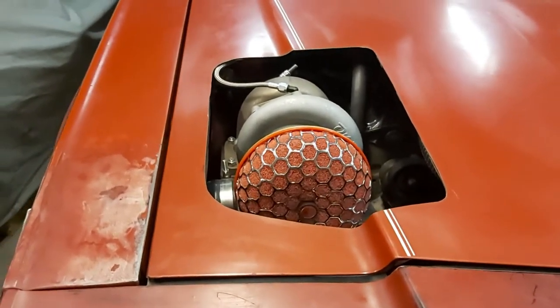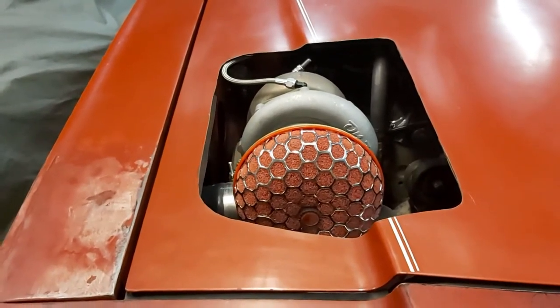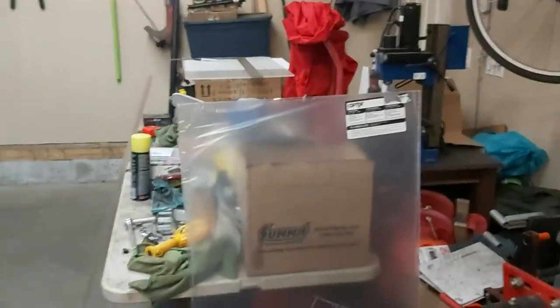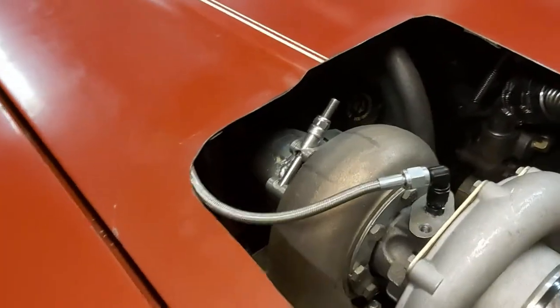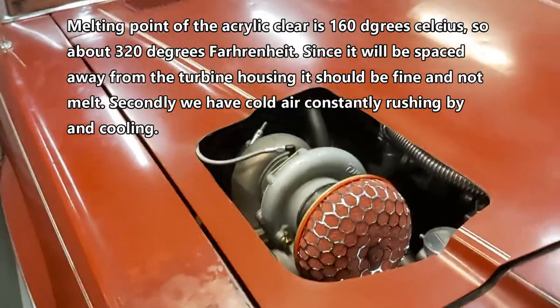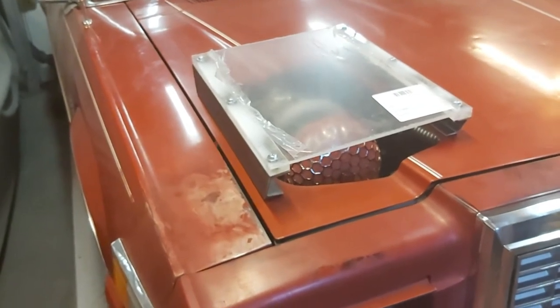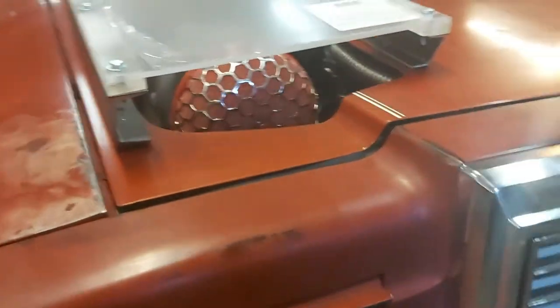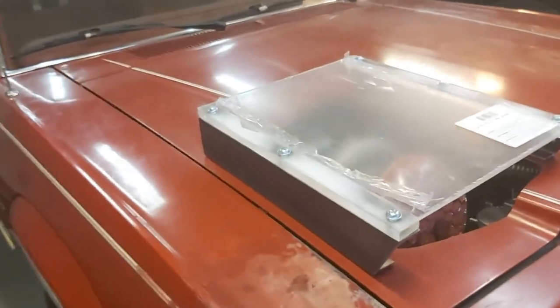I'm going to use a piece of acrylic clear for the scoop so we can still see the turbo and get air in at the same time — kind of a different idea. The melting point on this acrylic is 160 degrees C, so I'm going to raise it up off the hood a little bit to give some space. The turbine housing gets pretty hot, but with the air rushing through and a couple inches of clearance I think it'll be fine. I've roughed out the cold air induction system using a piece of acrylic clear and some C-channel.